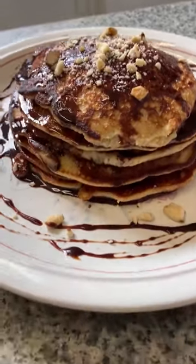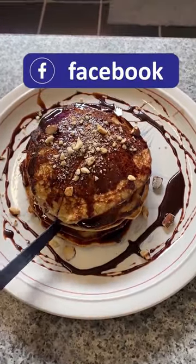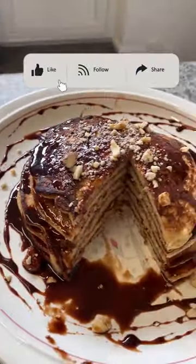Plate it up. Top with chocolate sauce and sprinkle with mixed nuts. I hope you give it a try. I'll see you in the next video. Hope you like it.